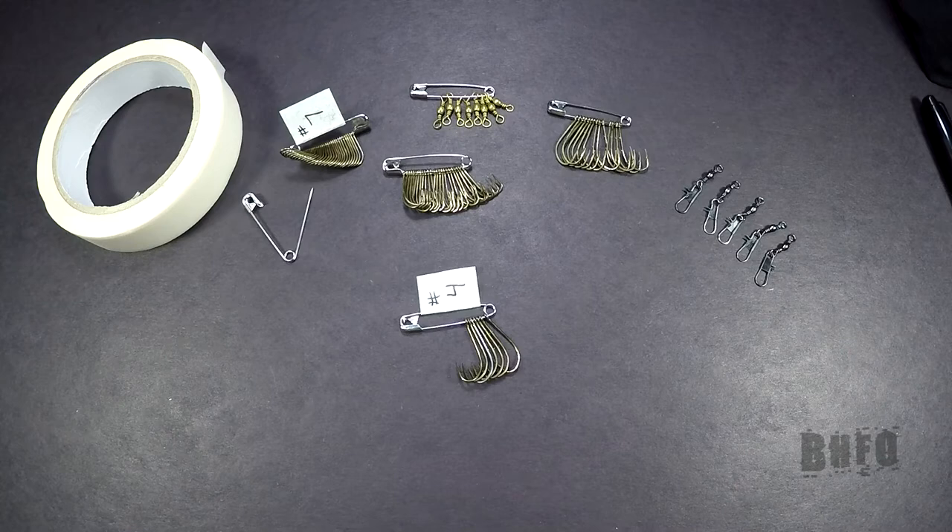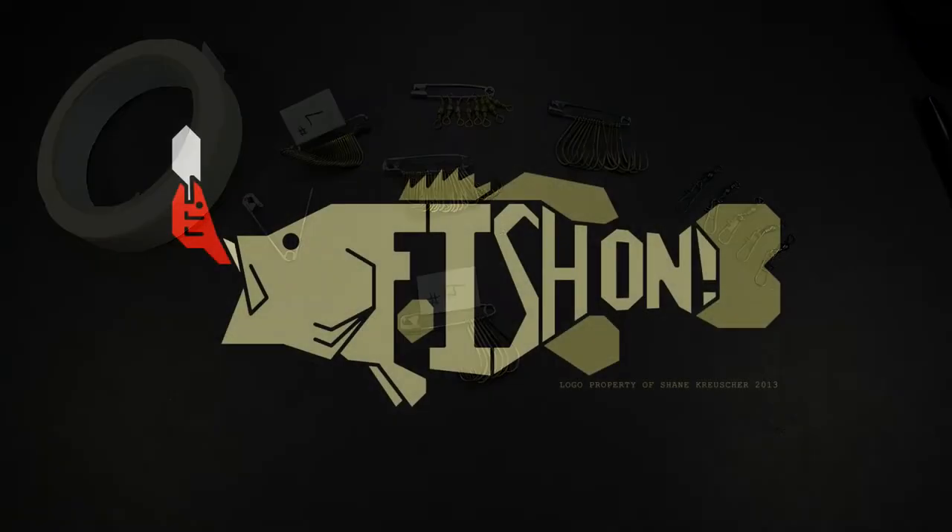Easy storage for your hooks, snap swivels, any types of swivels, things like that. You can figure out what you'd like to put on there. Thanks for watching and as always, fish on!